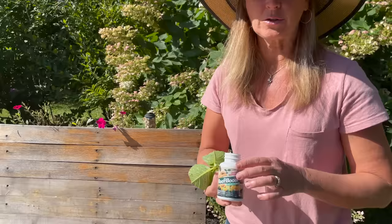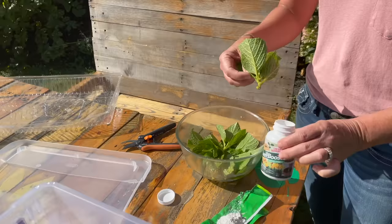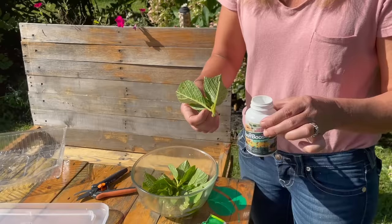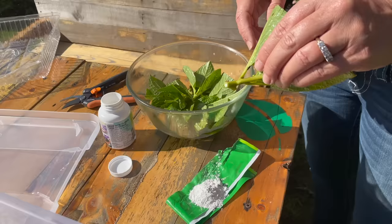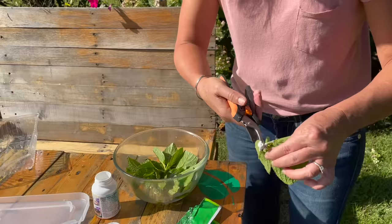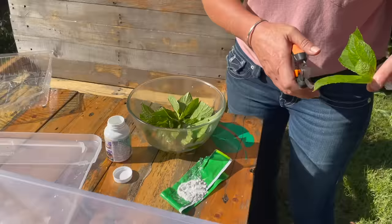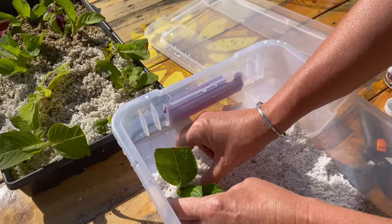I sprinkle the rooting hormone on a little piece of plastic or a paper plate. You never want to dip your plant directly into the rooting hormone jar because it can contaminate the whole bottle. So just sprinkle a little on a garden scrap, take the wet cutting, and dip it in the hormone. I'm going to give these one more snip because there are a lot of leaves, then give them an even bigger dip in the hormone. Then I use my finger to make a little hole and pop it right in and cover it — boom, this one's done.